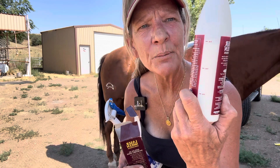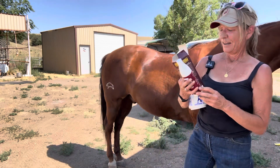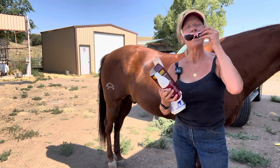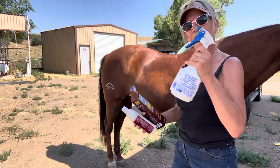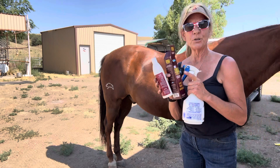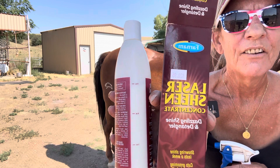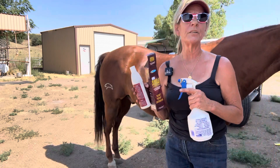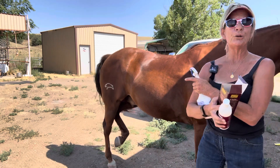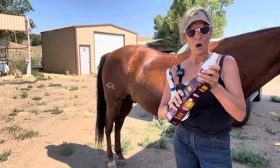You can see the Laser Sheen and the measurements right there — just need 3 ounces to 28 ounces of water and you've got a full bottle. This makes four bottles. This is $20.95 at the tack store for the concentrate, which makes four bottles. That's saving me huge.